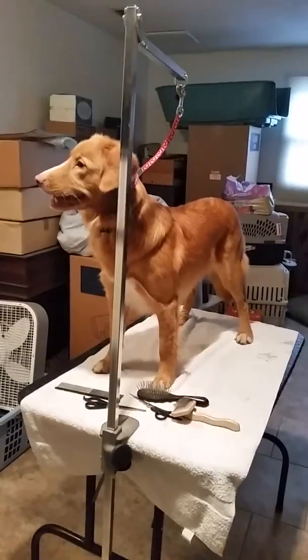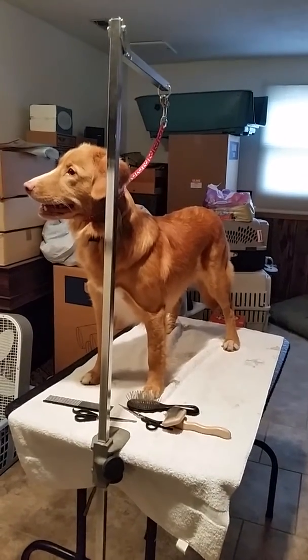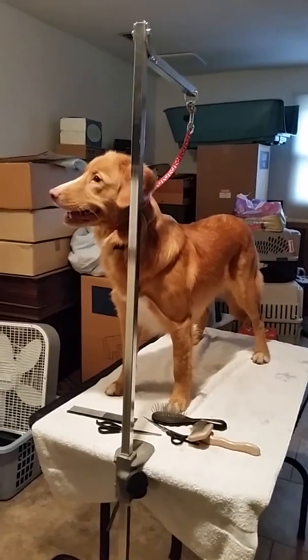Never leave a dog unattended on the table. Obviously they could accidentally hang themselves — or on purpose. Goofy dog.